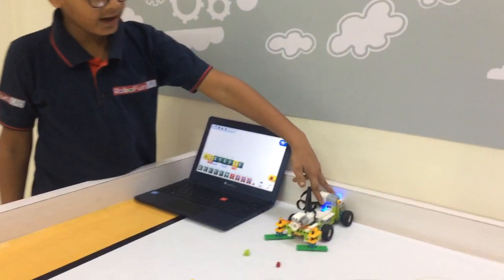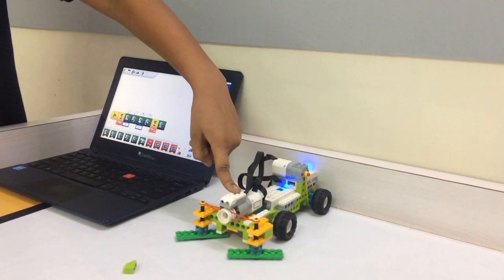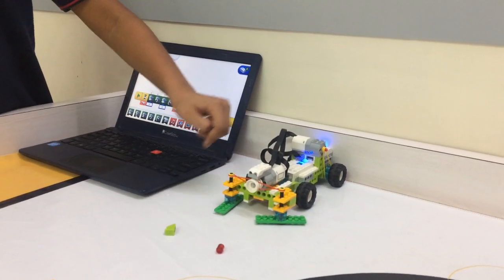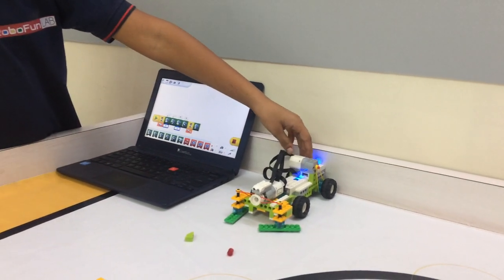I have used two smart loads, two motors, and one motion sensor. This motor is used for moving the blades of the sweeper, and this motor is used for moving the sweeper forward and backward.